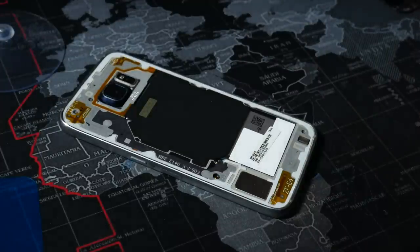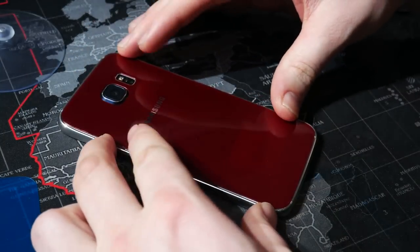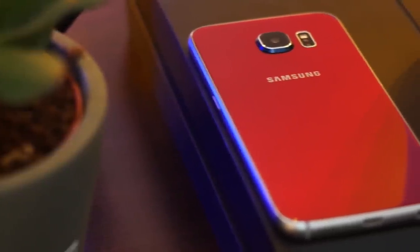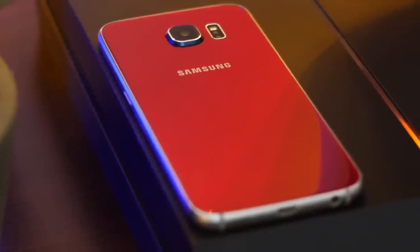After that you can align the glass properly and just press down on the sides where the adhesive is. Once the glass back is secured you'll have your new phone — done without a sticker, and everything will look original. Once done properly you will have a unique Samsung, Sony, or any other glass back. This revived my Samsung Galaxy S6 and I kind of like this new red color. Have a good one!